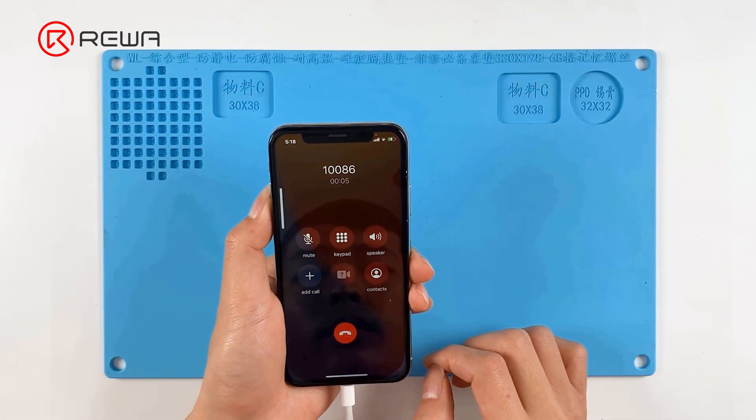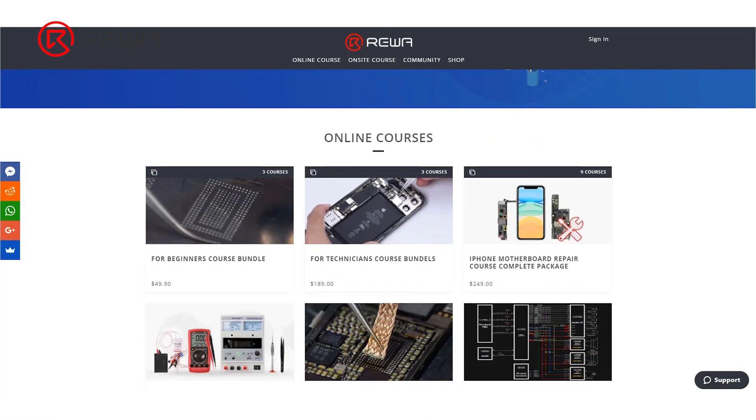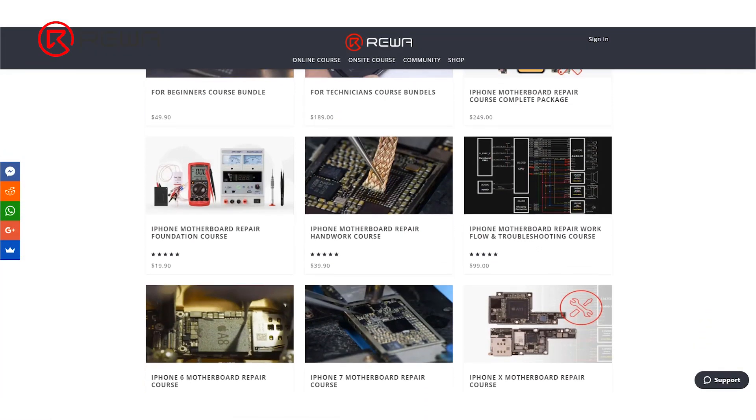That's all for today's repair case sharing. If you want to learn more repair skills and watch more repair cases, please visit Rayway Academy. Thank you for watching.